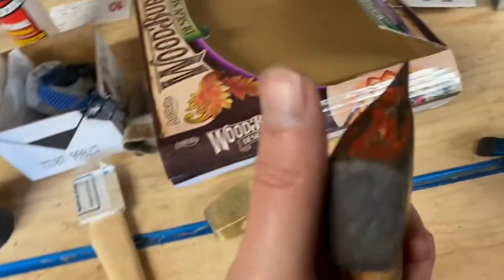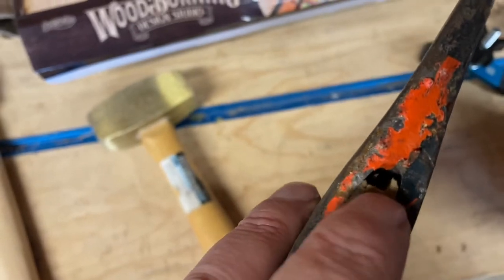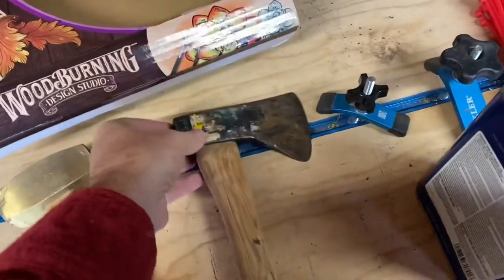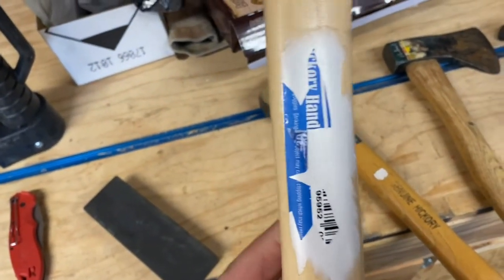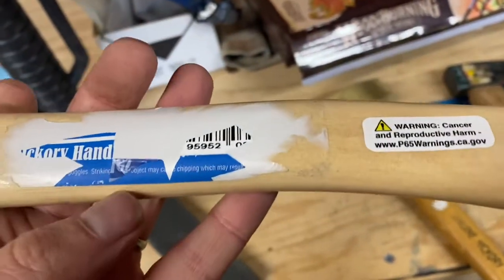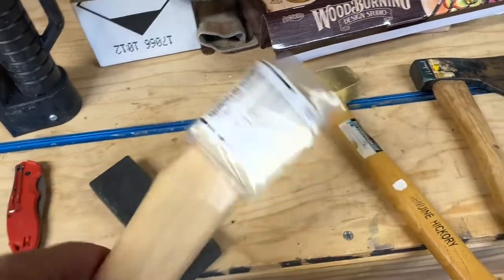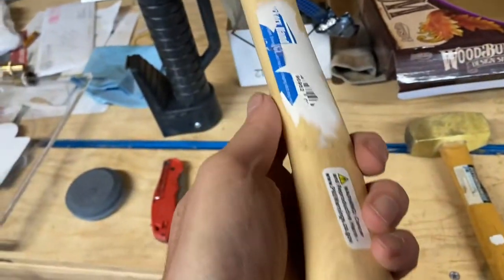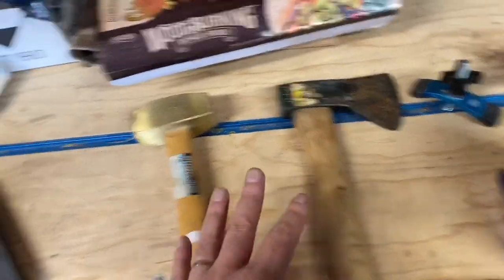The only real defect I can see is right here — a piece of it, a sliver, has broken off. But I do have another handle for it. I bought this other handle in anticipation of replacing this one. It's a good hickory handle, and it's a little bit longer — I like my handles a little bit longer. It looks like a pretty good one, but I don't need it. I'll just go ahead and use this, and if this one breaks off, then I'll replace it with that.